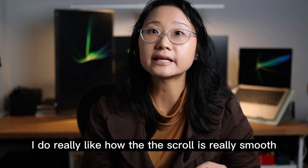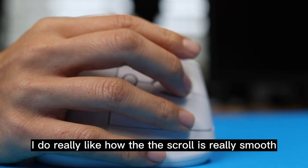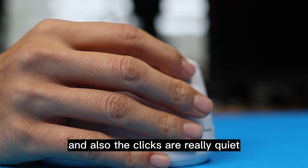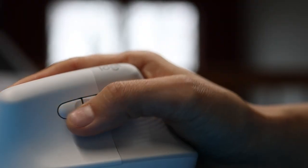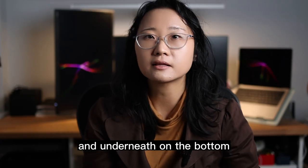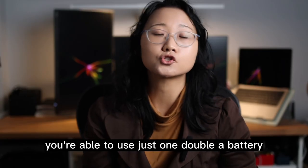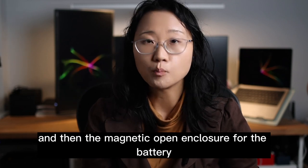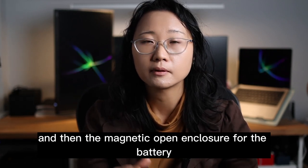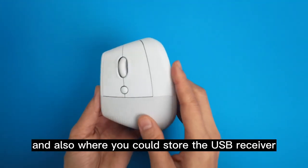I do really like how the scroll is really smooth and also the clicks are really quiet, and you can customize the buttons to your liking. Underneath on the bottom, you're able to use just one AA battery with a magnetic open and closure for the battery compartment, and also where you could store the USB receiver.